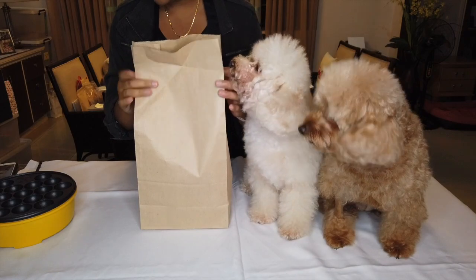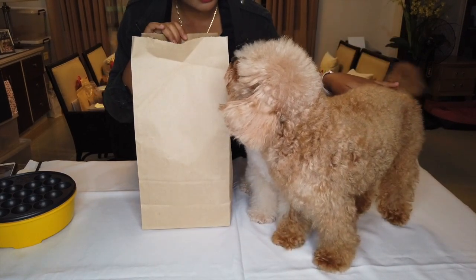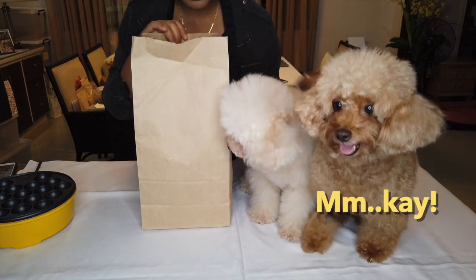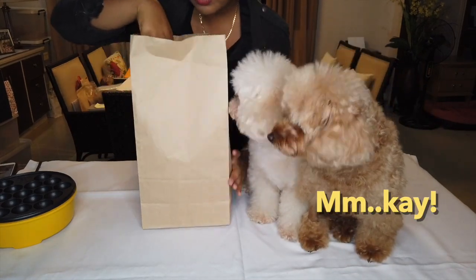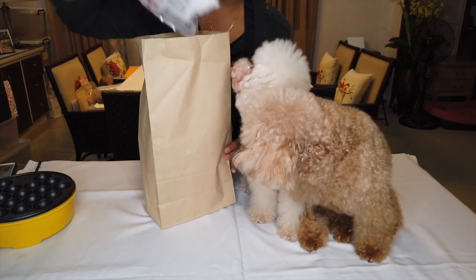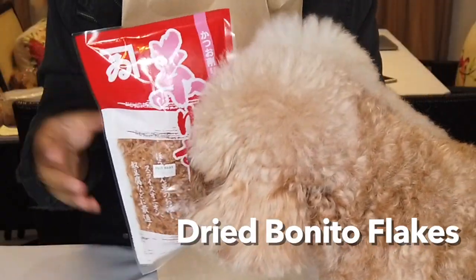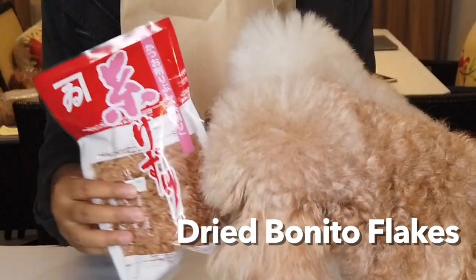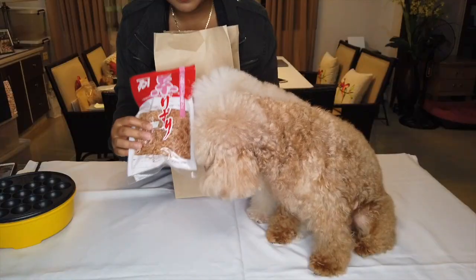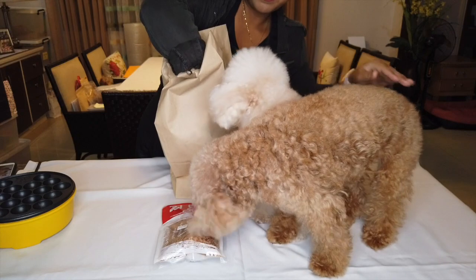Okay, so I have some stuff to make Takoyaki. Can you please sit down? There's a Japanese bar nearby, so I bought this the other day. So these are the things that you will be needing to make Takoyaki. I think this is called Bonito Flakes — it's basically dried fish flakes. You need that to top it.